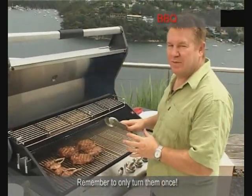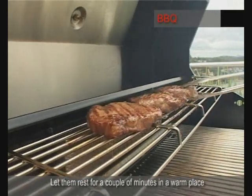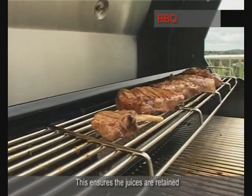It's just taken a couple of minutes to cook those steaks. We'll put them aside in a warm place, let them rest and relax so the juices are kept in the steak. Also take off the cutlets at this stage and let them rest also.